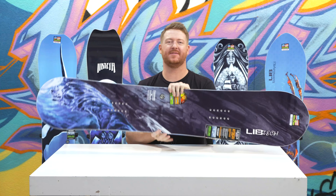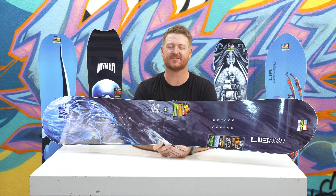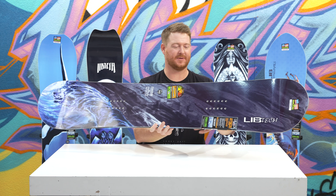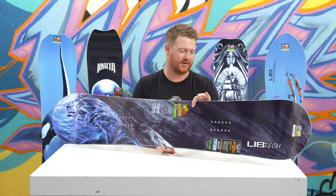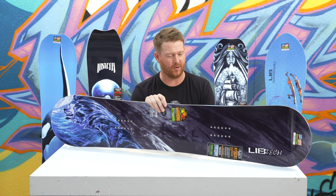Hello, I'm Matt Cuff from TheHouse.com and this is a 2019 LibTec Attack Banana Snowboard. It's an all-mountain freestyle deck that's for beginner to advanced level riders that want a little bit more of a charger of a board on a little bit lower of a price point.